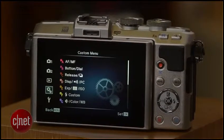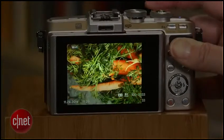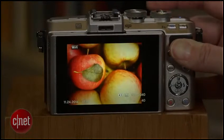Its performance is pretty good, but it doesn't grab and lock focus fast enough to get quickly moving subjects — you know, like a squirrel.